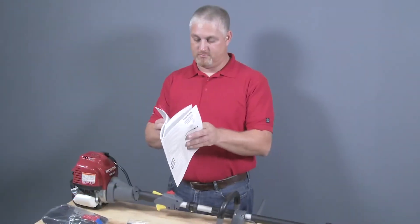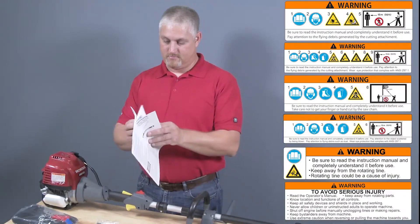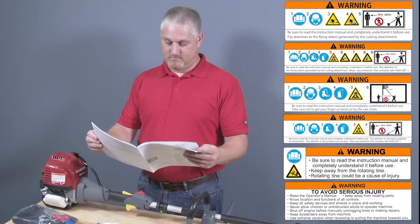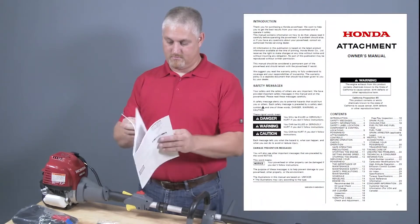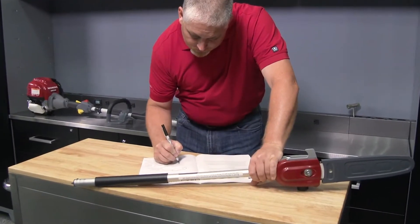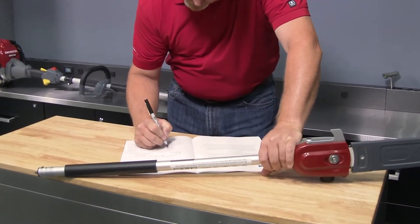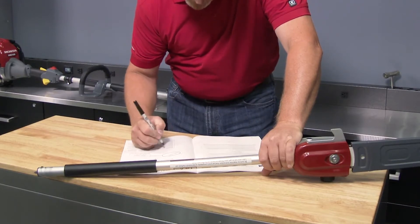For your safety when using any of the VersAttach attachments, read all of the safety warnings and other instructions in the applicable owner's manual before use. Always wear the proper safety equipment. The VersAttach attachments have a separate serial number than that of the power head, and it's recommended that each be registered with Honda to receive important information or when making technical inquiries.